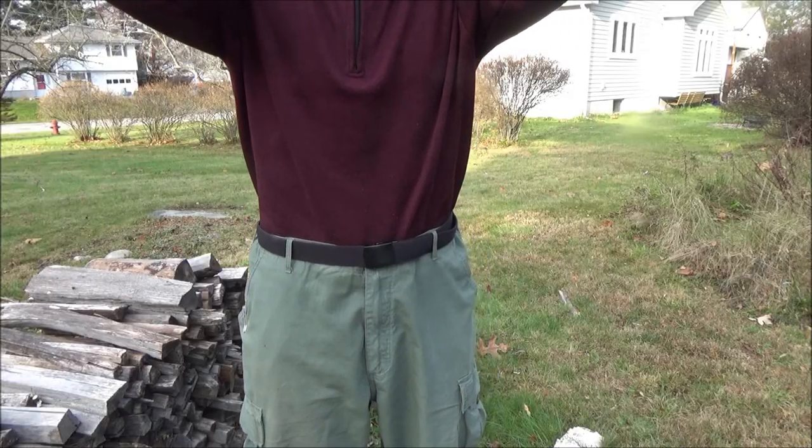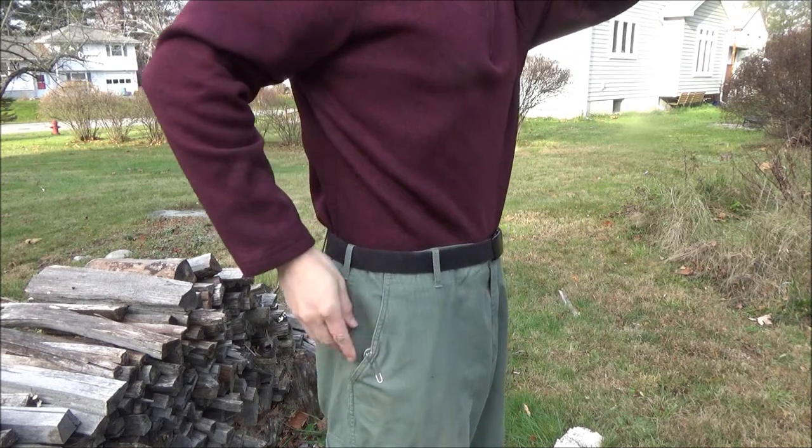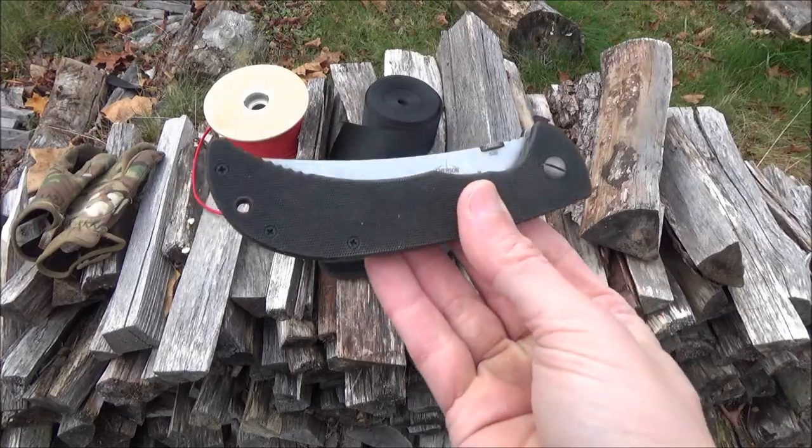The pocket clip — there it is doing the pocket clip thing. It's a two-position wire pocket clip, a low-rider type clip, and yeah, it seems to work well.